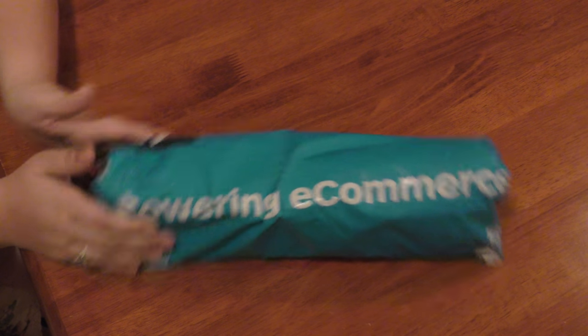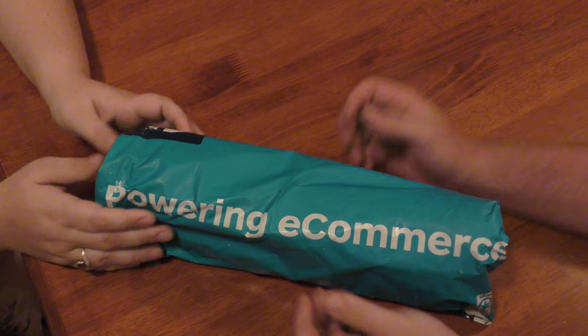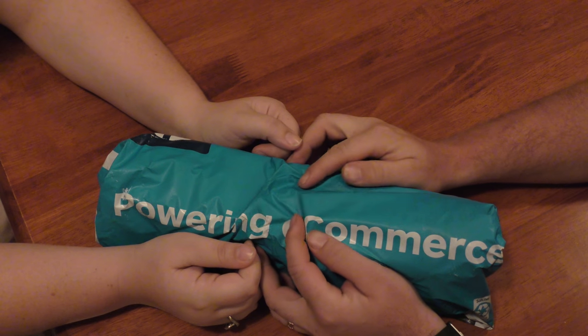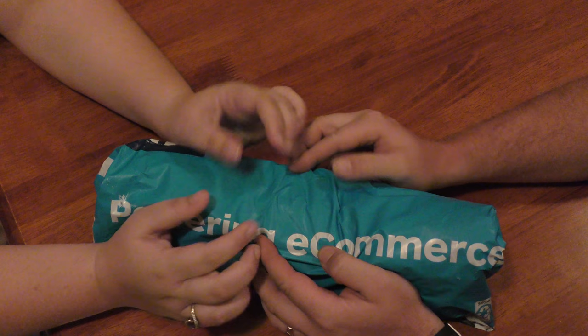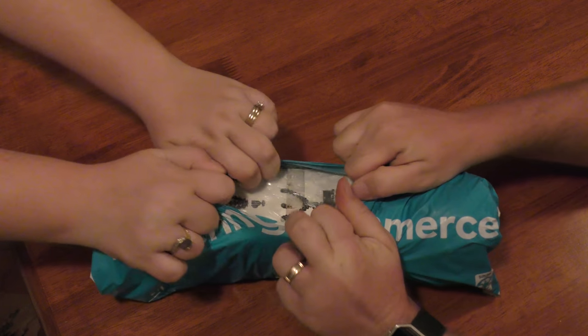We've got a package — we think we know what it is. We ordered a couple of things to get ready for packs coming up. Sorry, hopefully this is helpful for all.